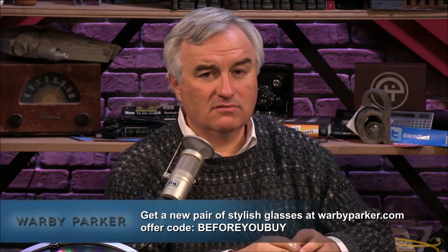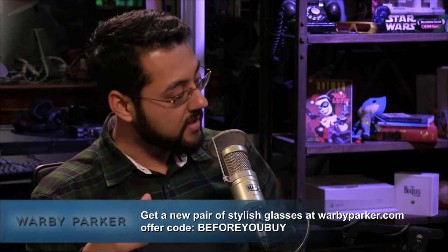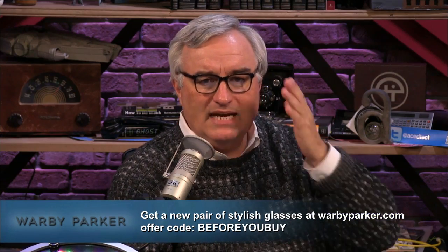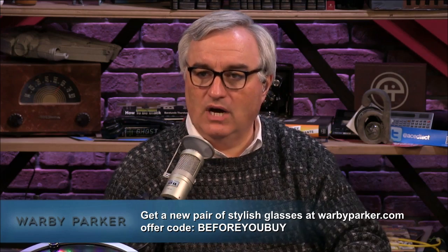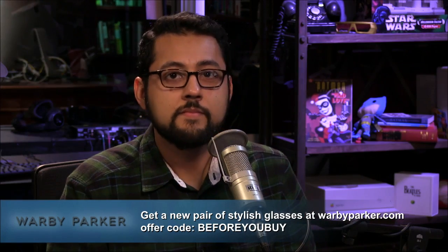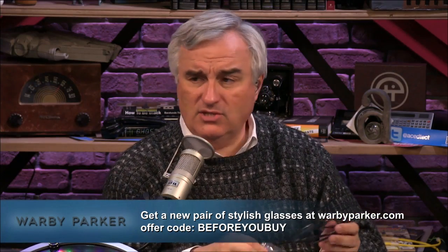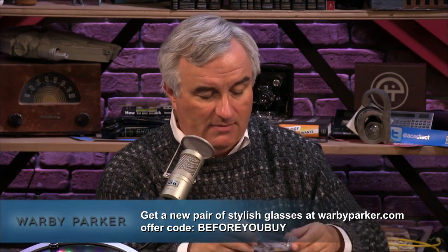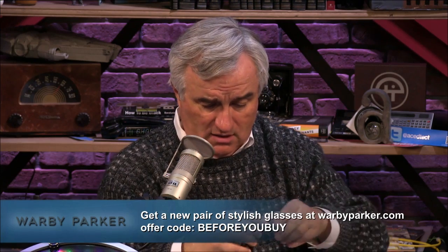It's time to pick some new glasses. Warby Parker is a really interesting idea — they make it possible to do eyewear by mail. You pick out five frames you like on their website and they send them to you for a free try-on. These are their winter set — classic Ray-Ban-style designs. The neat thing is you can keep trying them on to see which ones fit you best.